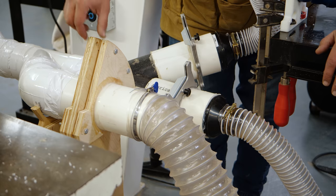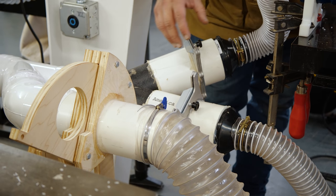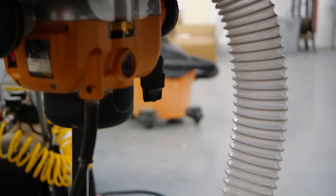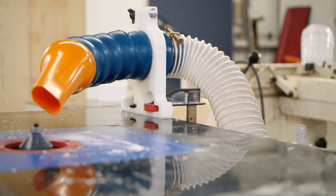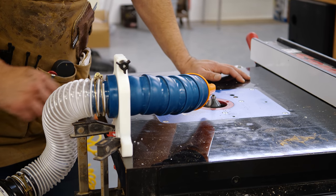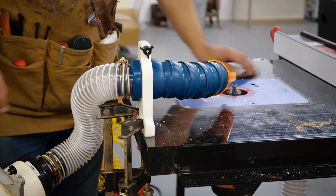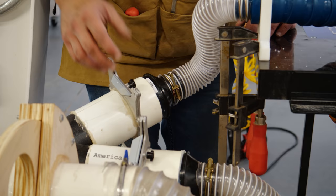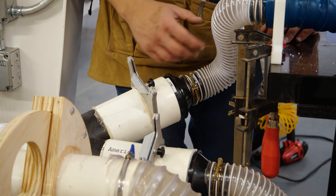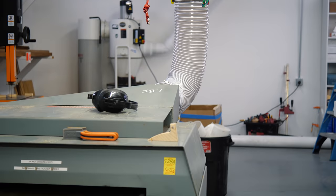Here we have our table saw and router table setup. For the table saw, I wanted a way to easily turn dust collection on and off — just open and close right here. The router table is really cool: it has a 2.5-inch pipe going down to the router's dust collection port at the bottom. I also created a wand — originally designed for a lathe — that you can point right at your router bit. It clamps to the side of the router table, and I can turn that on and off individually from the bottom piece as well. I couldn't fit the wooden blast gates here, but the plastic ones will do the trick for now.